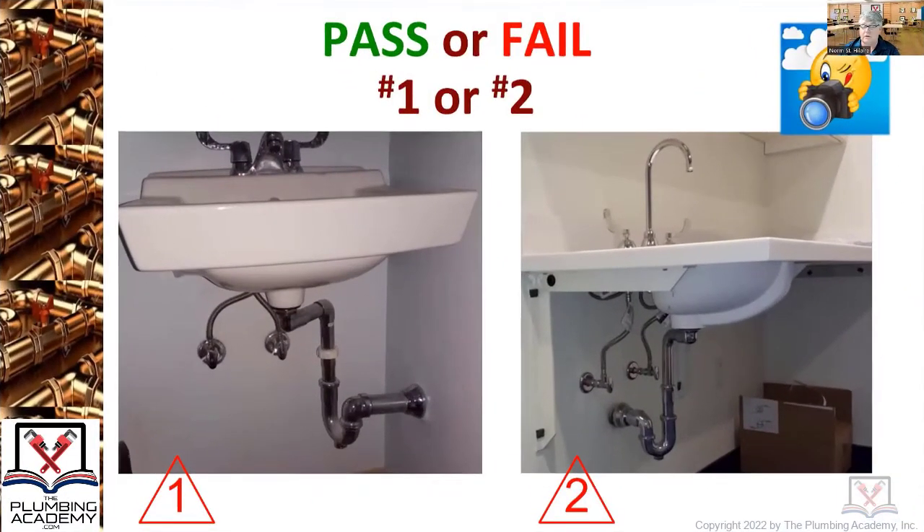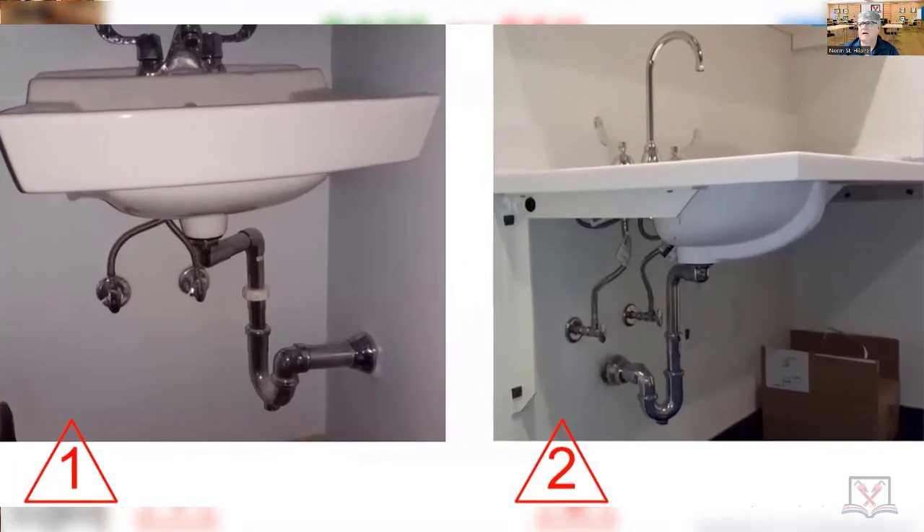Two examples in a commercial building — anybody got any thoughts, pass or fail? Number one, what do you think? Thumbs up or thumbs down? Let's back up. These two lavatories — what type of lavatories are they? They look like just a regular lavatory and a handicapped one.